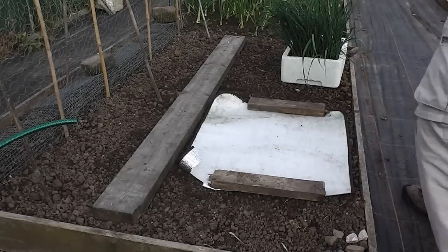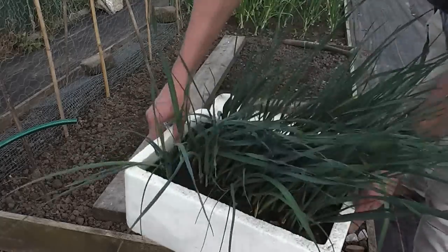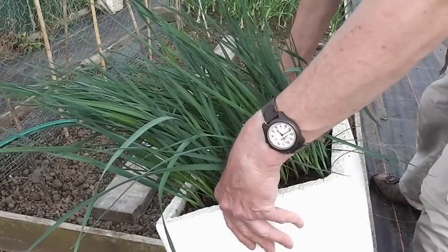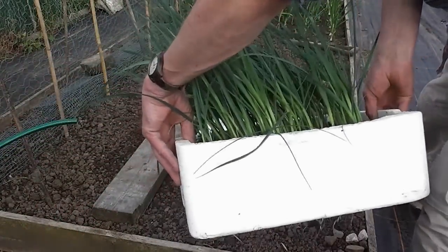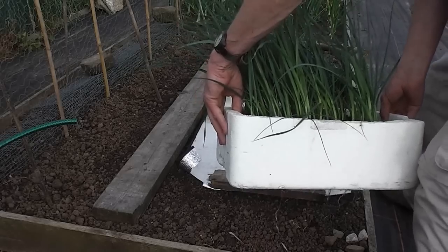Well hi folks, it's time to plant out the old leeks now. I've been growing these in a polystyrene tub in the polytunnel since about early March and they're ready to go in now. I'll just show you how I'll go about it and what the procedure is. It's not hard at all.